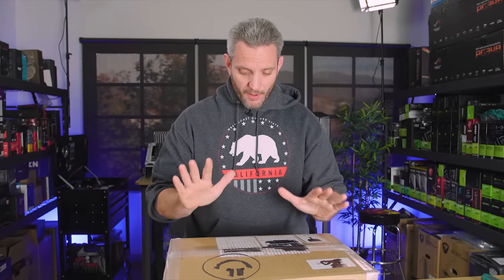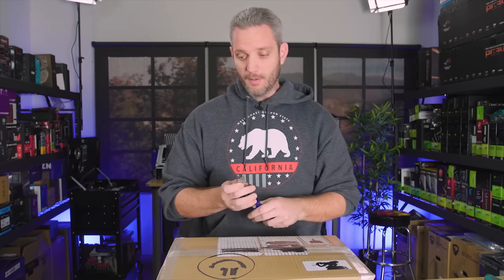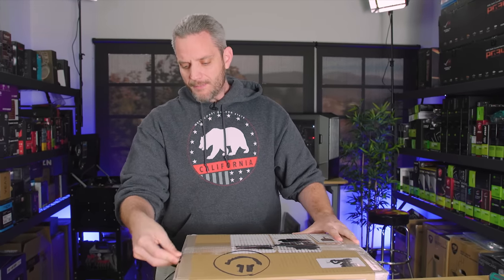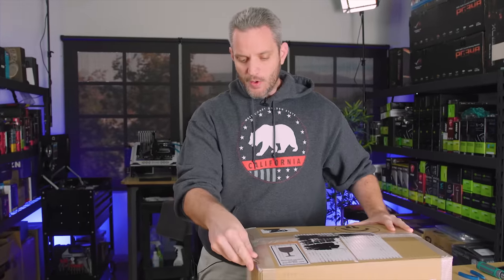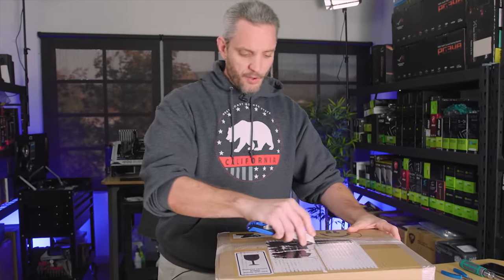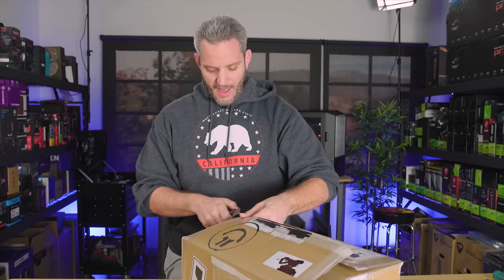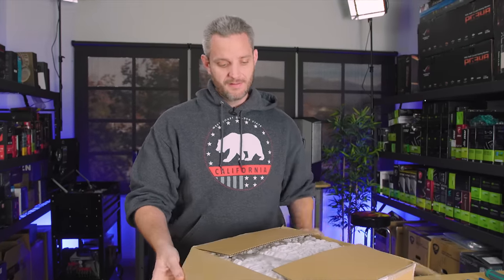What's up guys, Jays Two Cents here, and this is a package that I have been anticipating for months, and it's finally here. What we're going to look at right here is, in my opinion, probably one of the most exciting small form factor cases that I have been anticipating. I don't usually have anything to do with Kickstarters or startups, but when I was initially approached about taking a look at this one months ago, I said contact me when we're closer to a production model — and I didn't expect to hear anything back. Obviously, I was wrong.